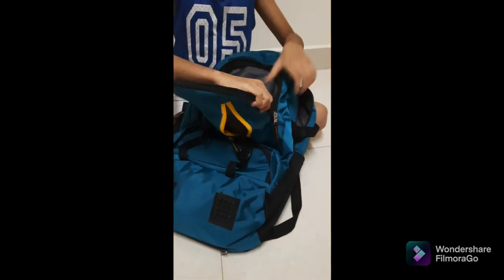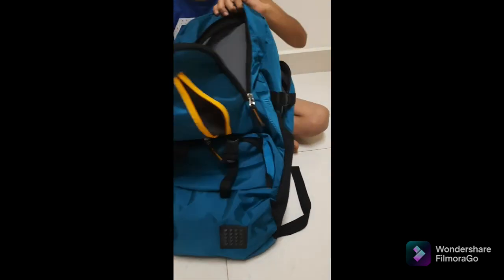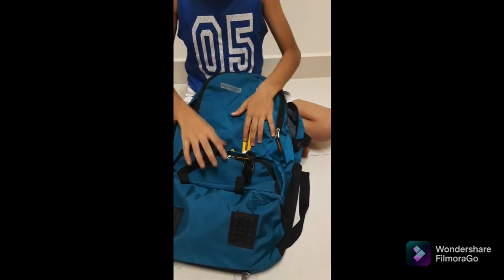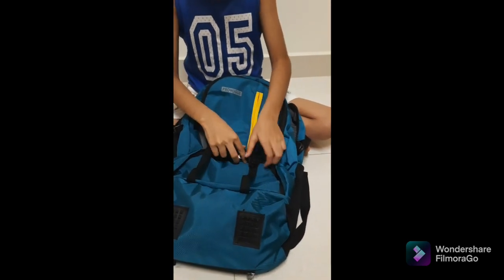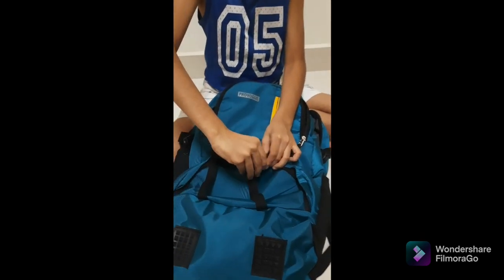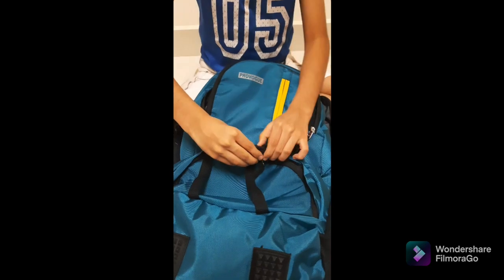You can see here there is also another zip where you can keep things. Let's get this opened and have a look inside as well.